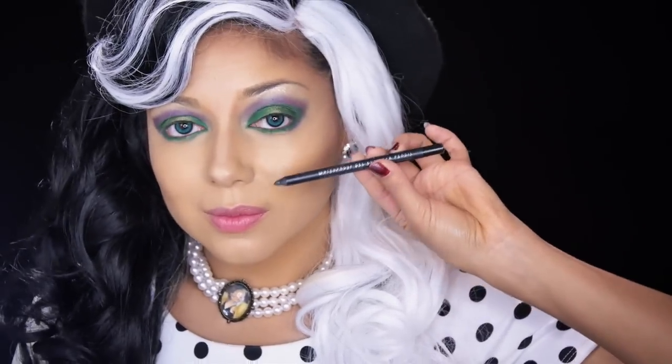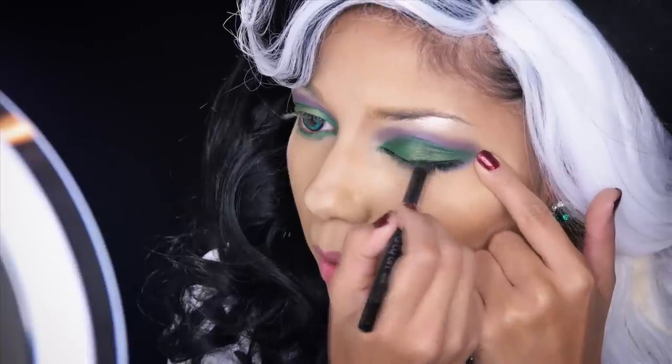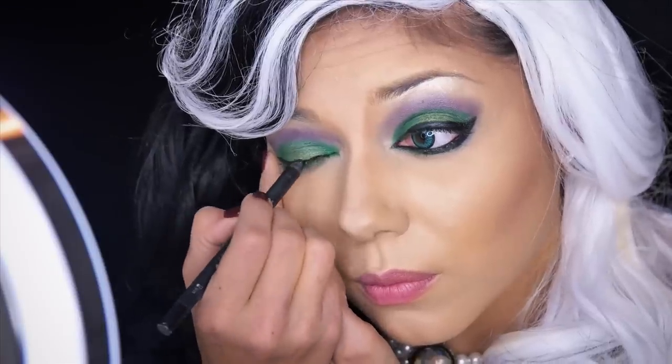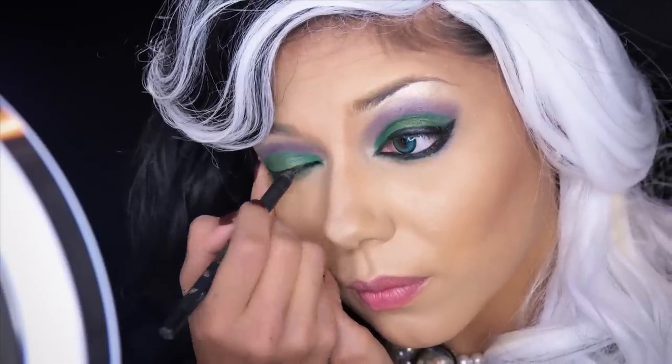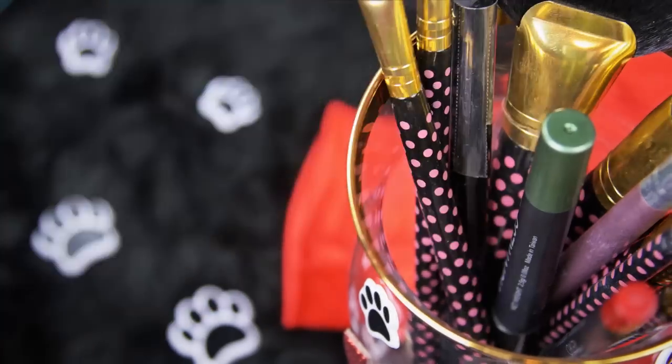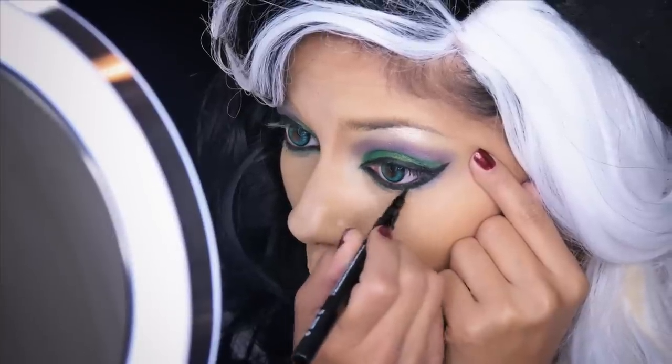After that, I'm going to be taking a black smudgy eyeliner, lining my waterline, upper lashline, and creating a cat-eyed shape. Then I'm going over it all with a black liquid liner for more intensity and precision.